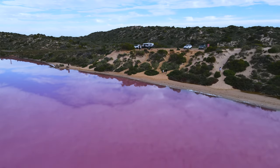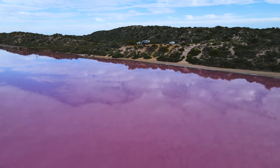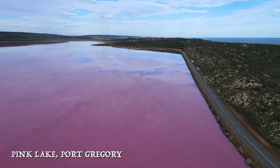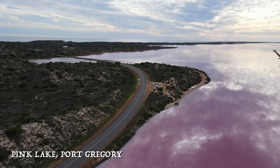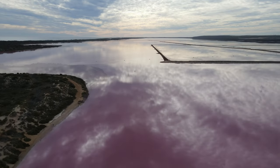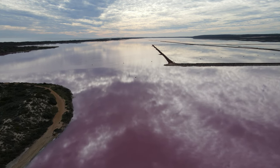We're stopping off at the Pink Lake, which is at Port Gregory. It looks like a really nice scenic spot, so we're going to send the drone up to have a look around.